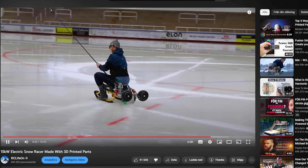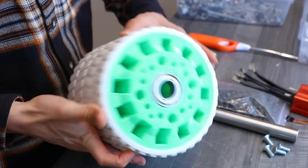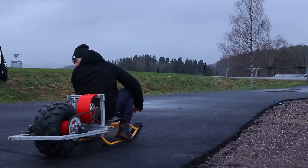After building this electric snow racer last winter, I upgraded the motor and built a more solid construction. Also, instead of using a 3D printed plastic wheel, we're now going to use a rubber tire from an ATV.